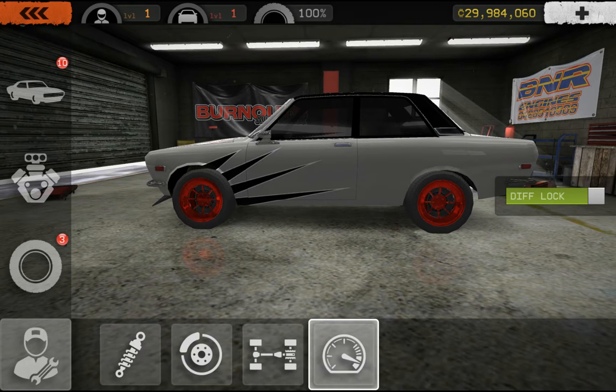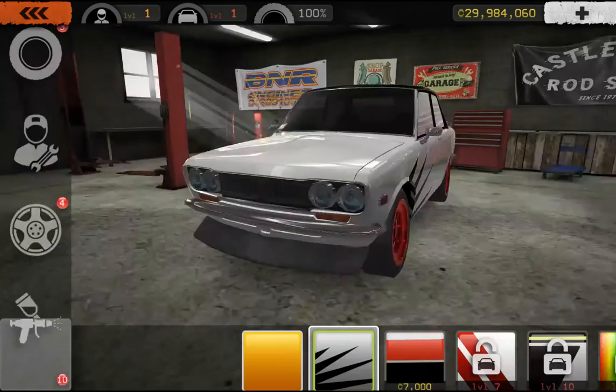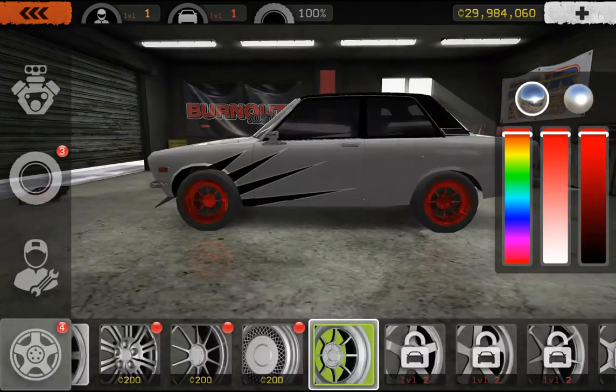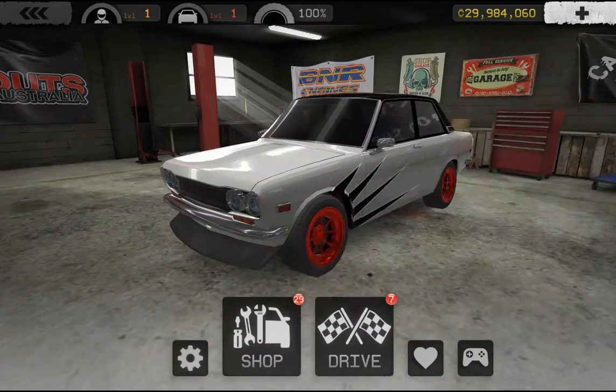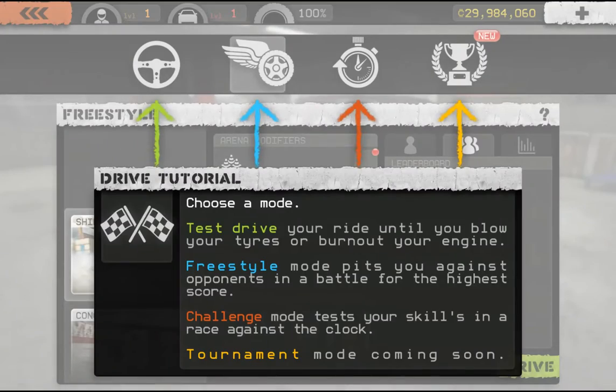Diff lock, rev limiter — what do I need that for? Hold up, just came from the rims. I think that's everything. Well, let's get into the gameplay.